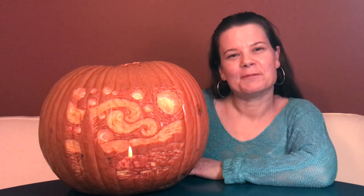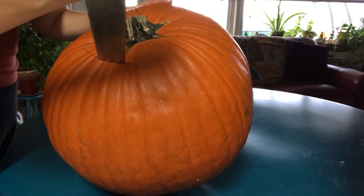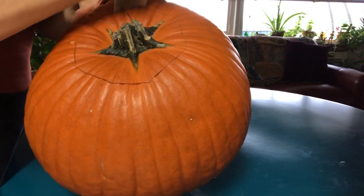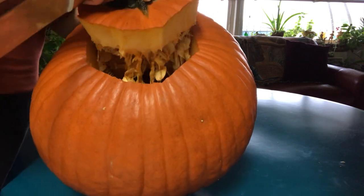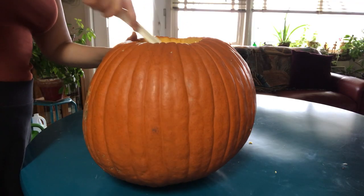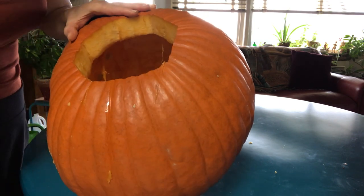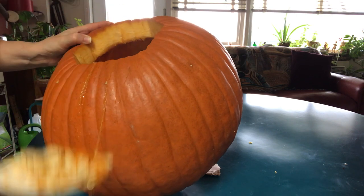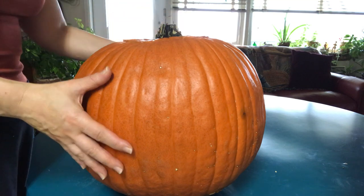We're going to take a large knife and cut an opening around the pumpkin stem on a little bit of an angle, remove it, and remove all the seeds with a spatula or any large spoon. We want to make sure that everything is cleaned out of the pumpkin.